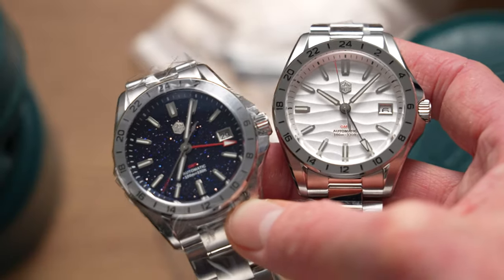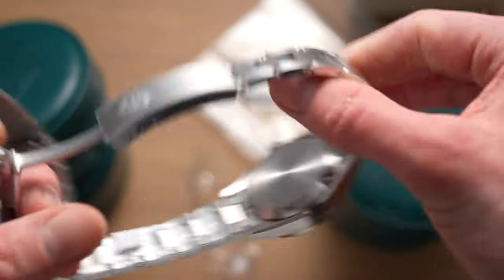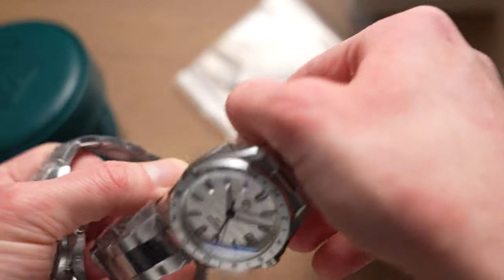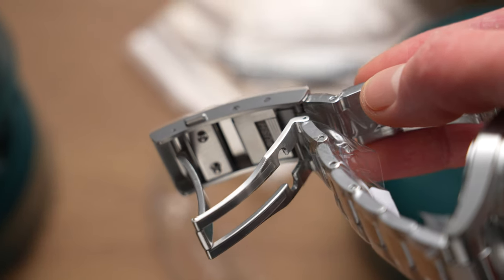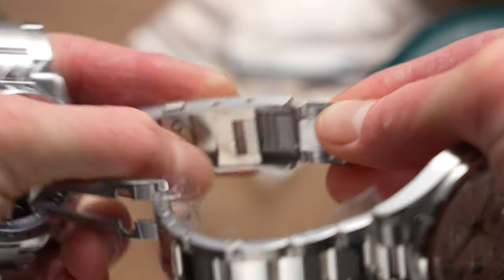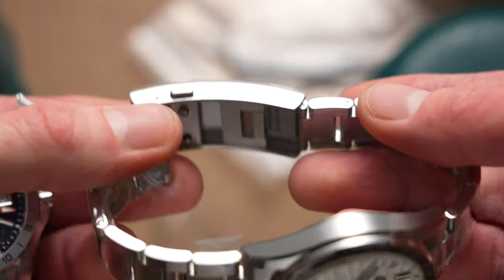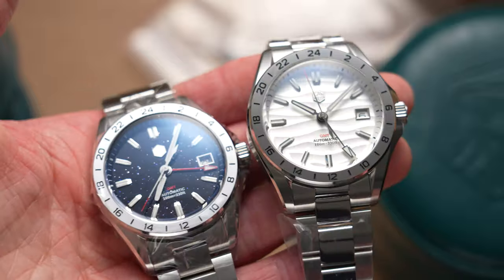Aside from the dials, they are essentially the same watch. Both have 316L steel cases, 10 bar water resistance, and really nice bracelets. They've got a push-release clasp system with micro adjustments built in — you push it, slide it, and let go. The main downside is you have to take the watch off to do it, so it's not quite as convenient as some other systems like Casio where you can keep the watch on-wrist.